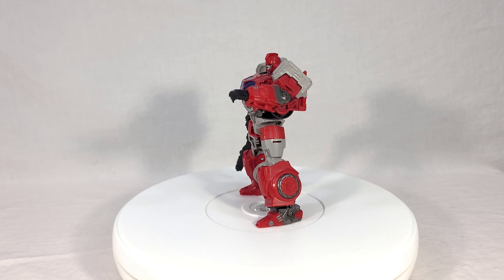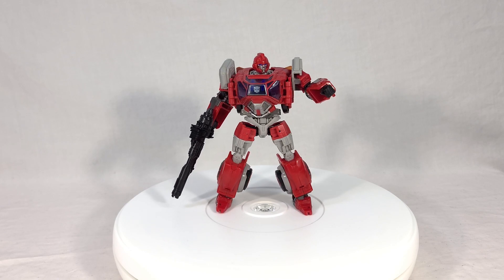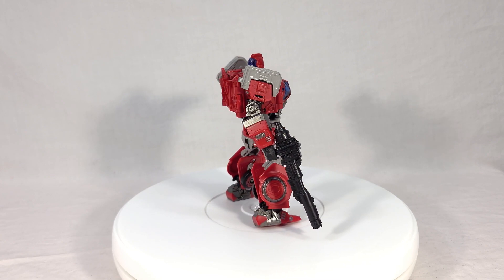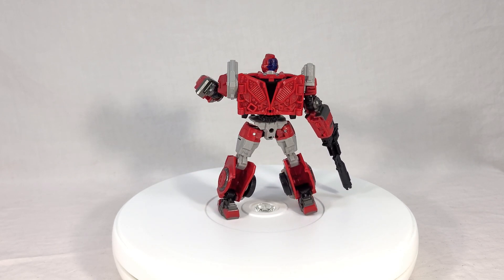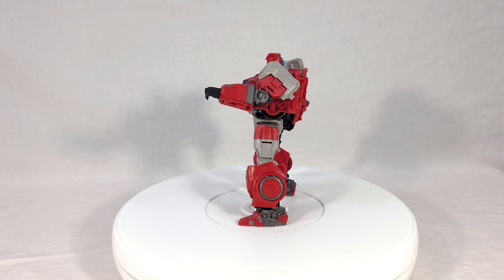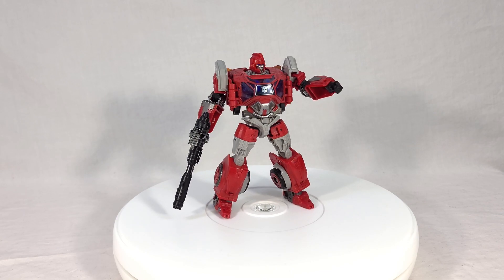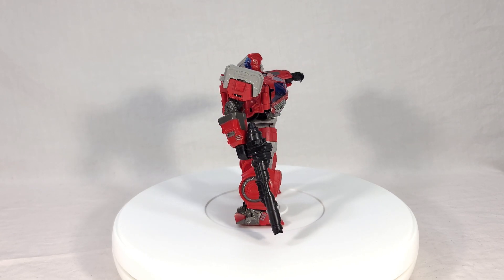That is just my take on Ironhide, so now I want to know what you all think. Are you excited to pick this up? If you already have it, are you enjoying the way they laid out his reds and grays? Do you like the new head sculpt? Or are you not interested — maybe you prefer old school Bay Ironhide, G1 Ironhide, or maybe you just don't enjoy the mold or the QC. Any and all feedback is always welcome in the comments. If you enjoyed this review, make sure to toss it a like and subscribe and hit the notification bell. I thank you for joining me for this look at Studio Series 84 Ironhide, and I will see you next time.